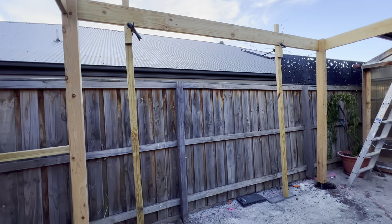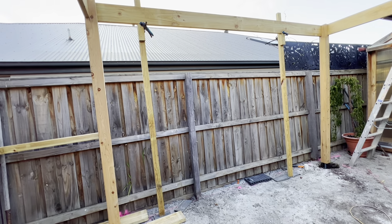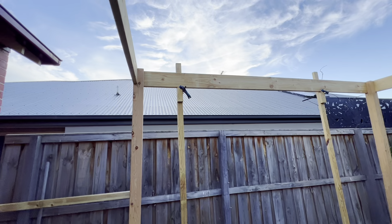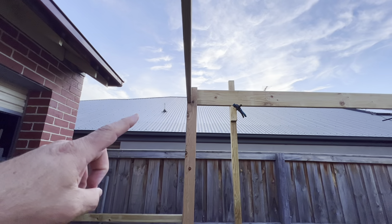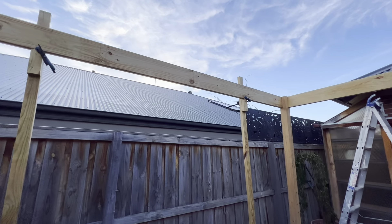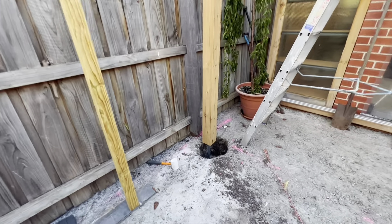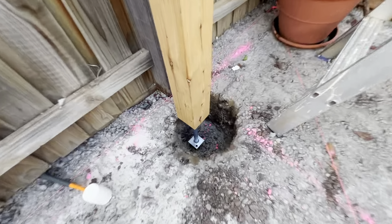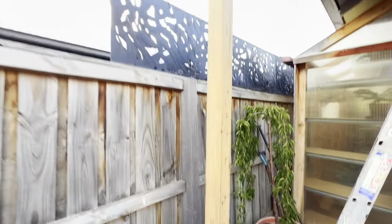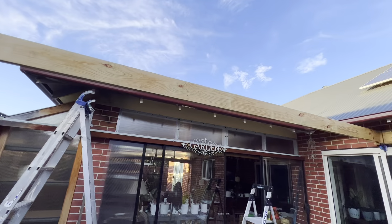The two props we had at the other end we've now got at this end. Basically pop the two props up, slide that beam up, fix it at this point over here — and you'll find those two props are supporting the beam. Then you can lift this post in place. As you can see here it's just floating in the air. Fix that post off, then drop that beam and repeat the process.